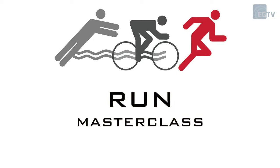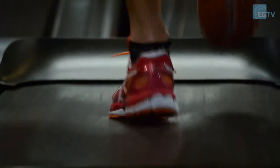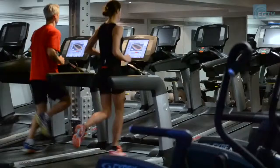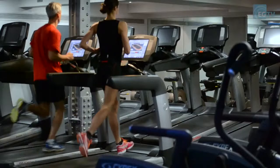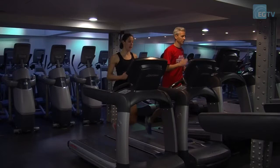A treadmill is really good for run training because it's very convenient. Most people have a treadmill near them. It's easy to use and very measurable — you can actually see how you're improving. Also, if you're doing all your running on the road, it can cause a lot of injuries, so having the softer surface of the treadmill can really help. That said, you should probably get out and try to run on the road a couple of times a week as well.